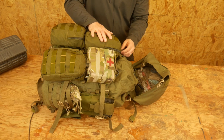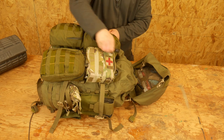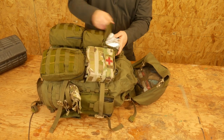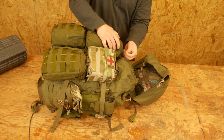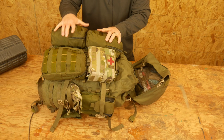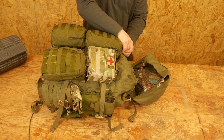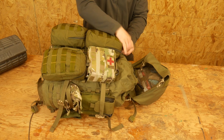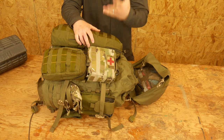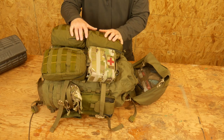Up top here, this is just a bunch of MREs. I think I have three or four MREs stuffed in here. These aren't military MREs — these are some commercial brand. In general, one of my philosophies when building the pack is to try to keep stuff that I'm going to need more frequently on the outside, so I can get to it easier. If we're just going to sit down and eat, I don't need to open up my whole pack. I can just open up this pouch, get an MRE out, and eat — quick in and out.